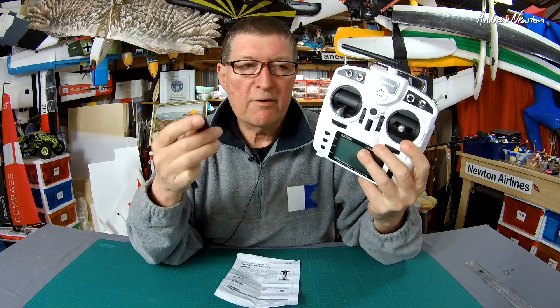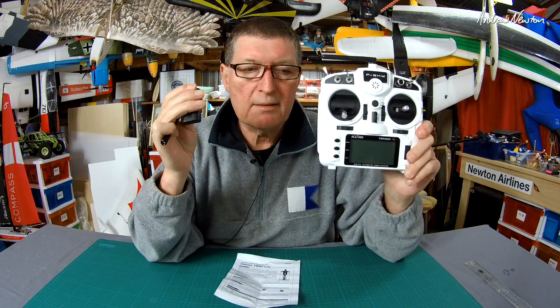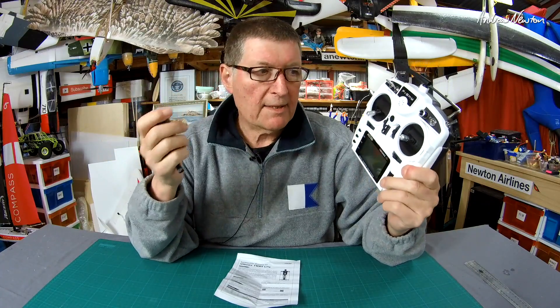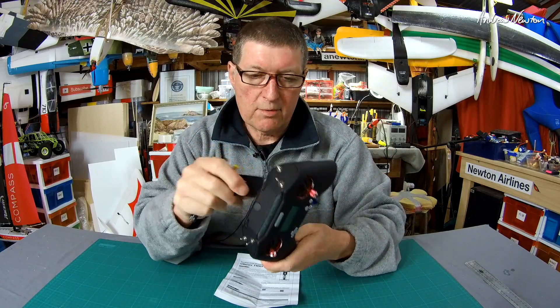It will fit the bay, but there is no firmware for the X9-Lite that will actually operate a multi-protocol module at this stage. I think it's coming soon with OpenTX 2.3, but it's not available at this stage. It will fit the X-Lite no problems at all.